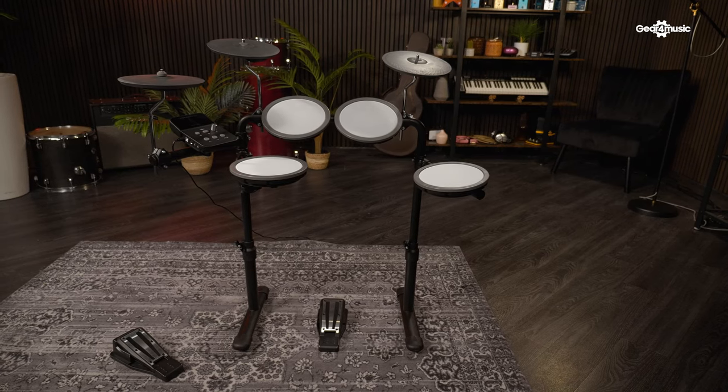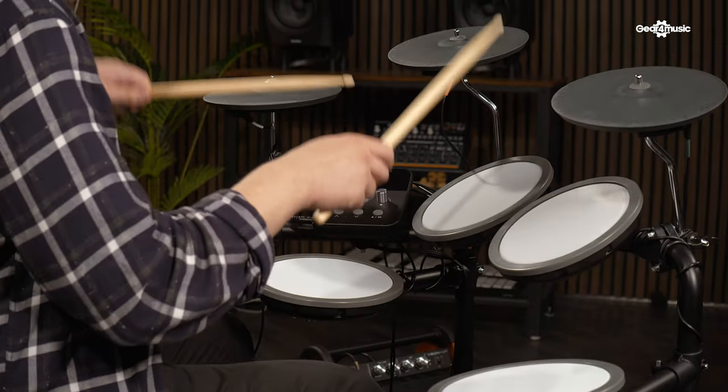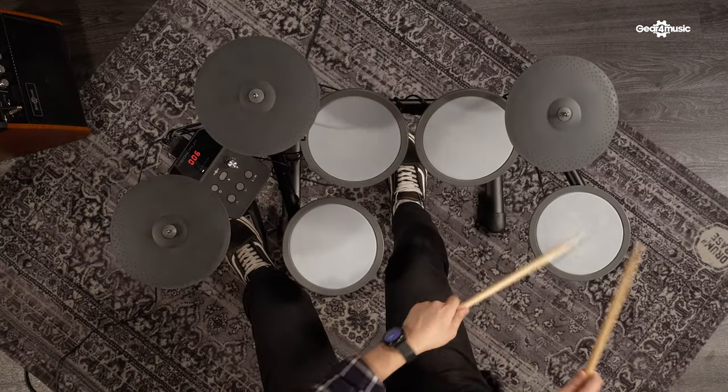This is the Vision Drum, a seven-piece, all-mesh electronic drum kit that's going to help you improve your beats and gain confidence as a drummer. Hi, I'm James and I'm at Gear 4 Music to talk about the new compact electronic drum kit, the Vision Drum.